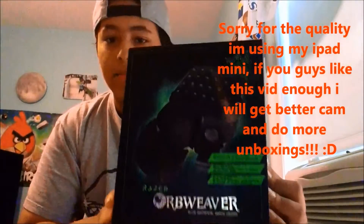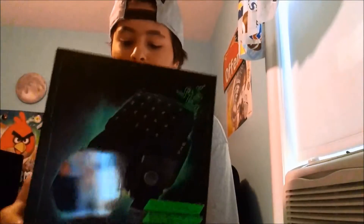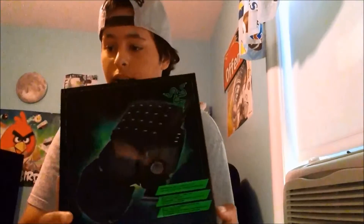What is up guys, today I'm doing an unboxing of the new Razer Orbweaver. It's actually not that new but it's new to me. And this thing is awesome — I've gotten into League of Legends recently and I saw this and I knew I had to get it. So I got it and let's look inside.